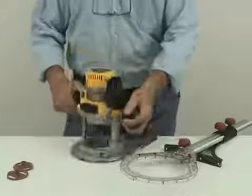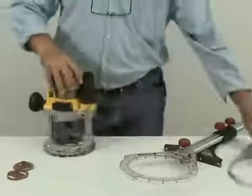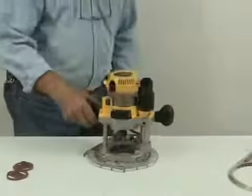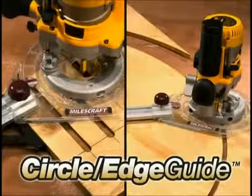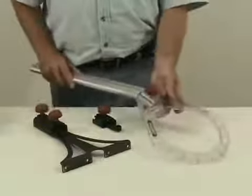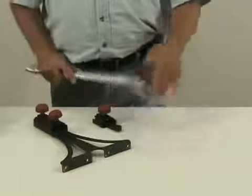The lineup includes an offset base and an edge guide circle compass set, saving you time and hassle in completing your router projects. The circle edge guide helps you make circle and edge cuts with one tool.